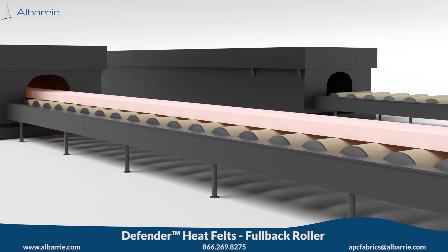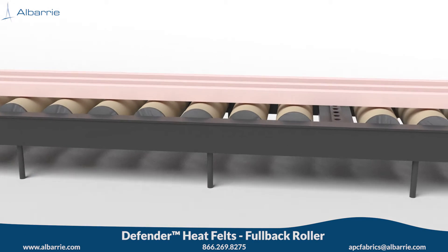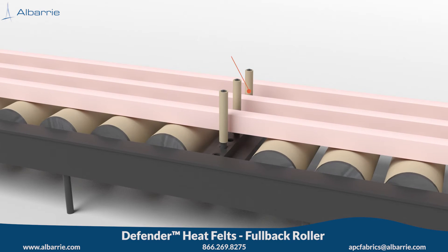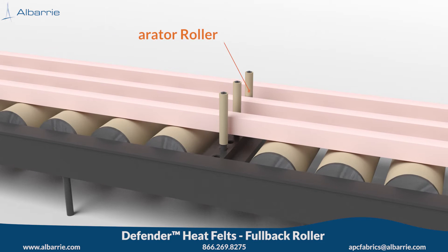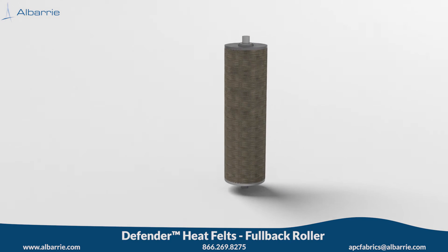These fullback rollers can be either driven or passive to suit the existing system. For multi-hole dies, we can also provide vertical separation mini fullback rollers designed using the same process. These rollers should be installed into a grid after the puller passes the location.